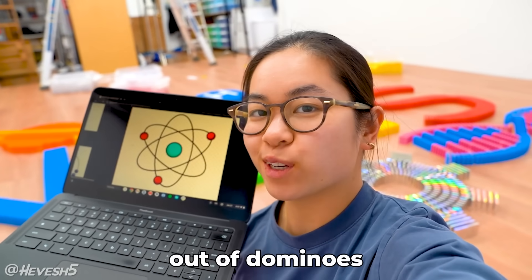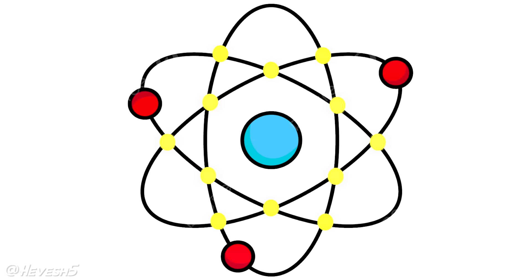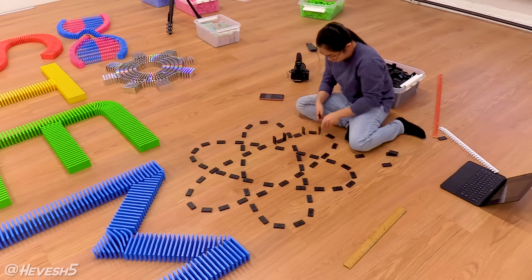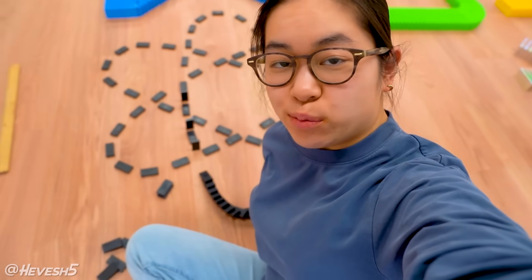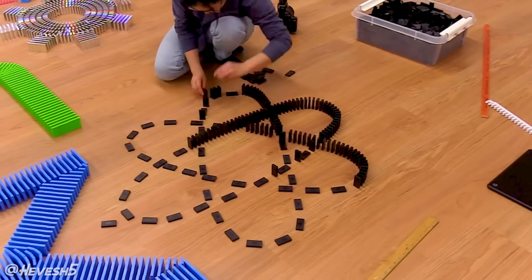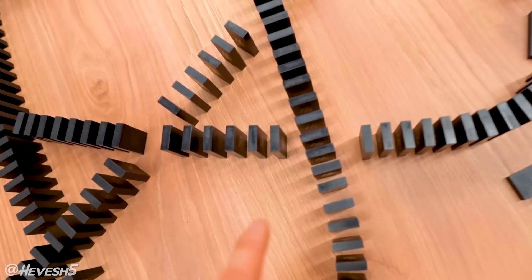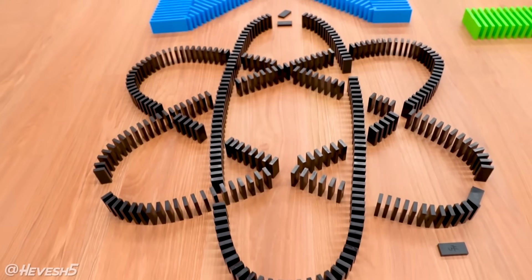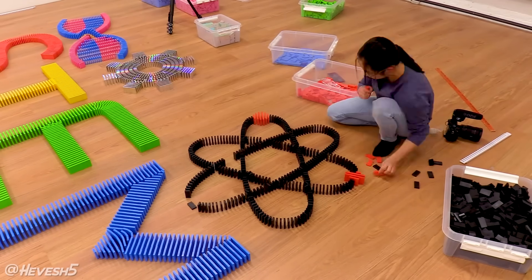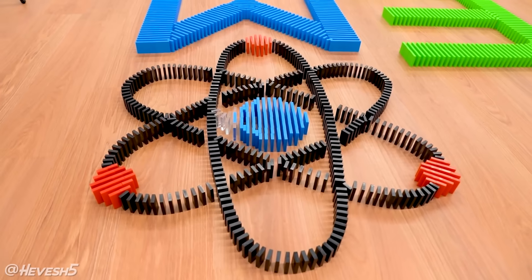I'm going to try to build this atomic model out of dominoes using the crossover technique so that lines can move over one another. I've made sure that each point is about 18 inches in diameter. I did accidentally topple it — maybe 20 dominoes — but you know, I fail too sometimes. I realized that making all the parts a crossover might be a little risky because it's not a direct 90-degree cross, so I'm going to connect it by having them split off like a normal domino split. I made a little drawing so I know exactly where to split it off, and then I started building the protons and electrons. Everything is now connected — this is just one of those designs that works perfectly with dominoes.